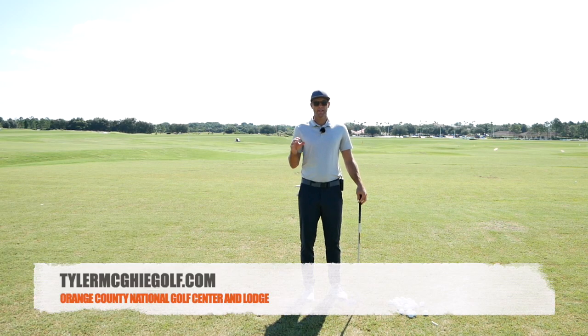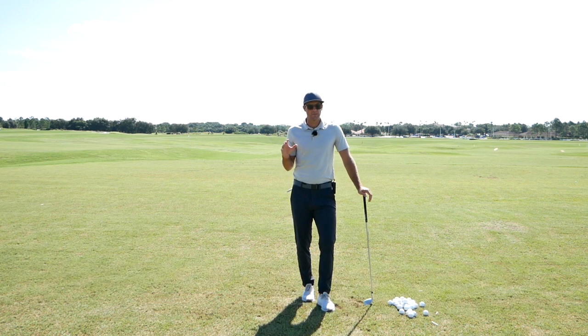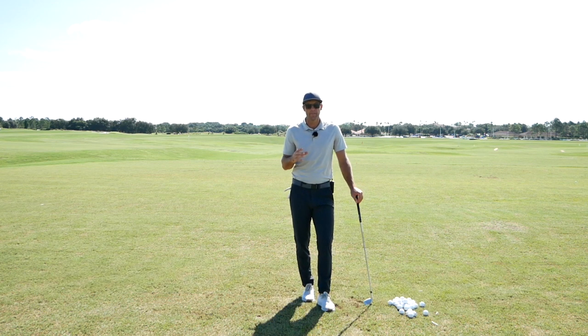Tyler McGee here coming to you from Orange County National. I taught a couple of players yesterday online and we're looking at finding ways for the player to get a little bit more open at impact.